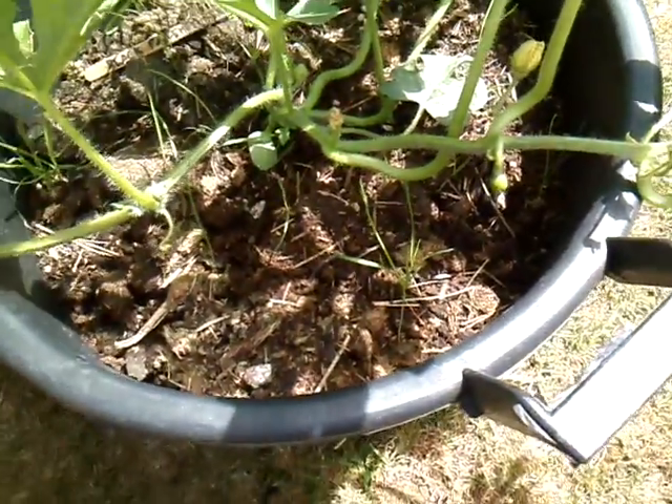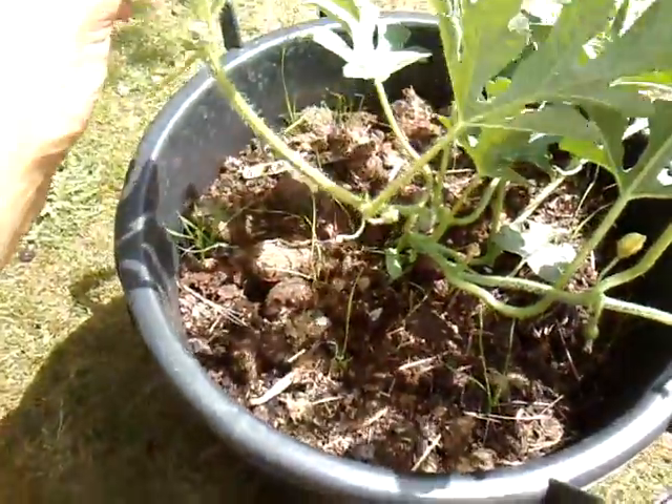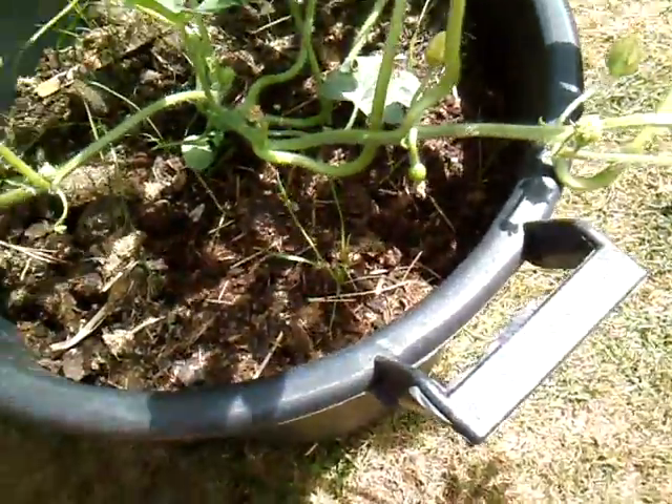I can't let them sprawl all over the floor of the polytunnel because there simply isn't the room, so I'm going to make them grow up in the air like this.